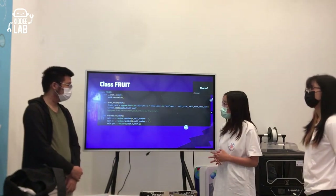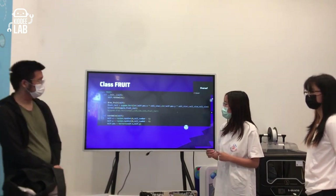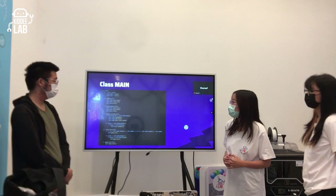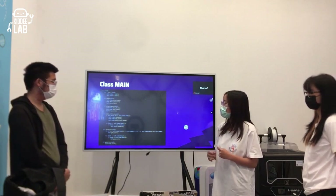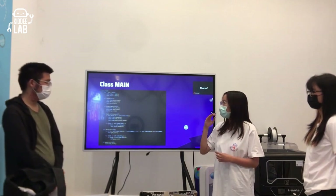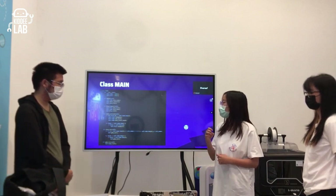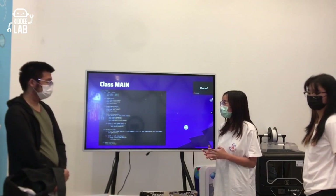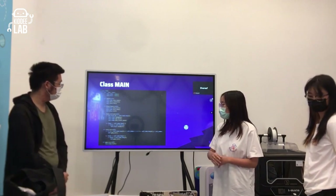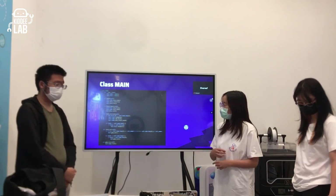The fruit class uses a randomized function to determine the fruit's position on screen. In the main class, both the snake and fruit class instances are declared as variables for easier code organization. The update function checks how the snake is moving, checks collision with the fruit, and checks if the snake fails — meaning if it overlaps its own body or collides with the wall, the game enters a game-over state.